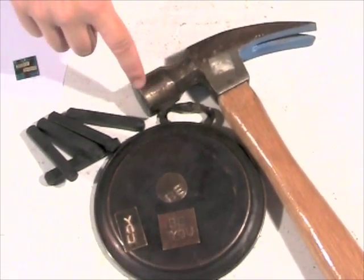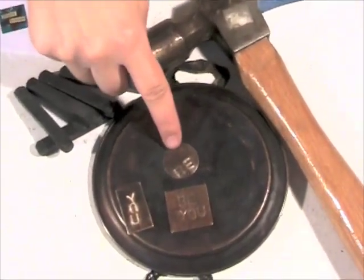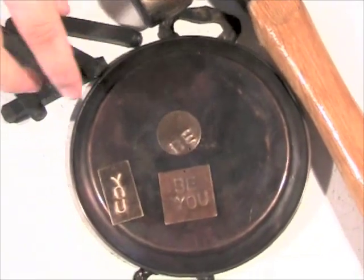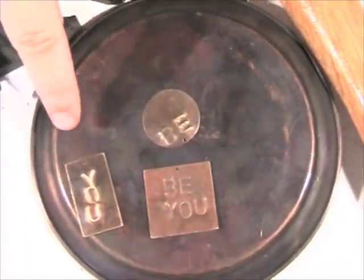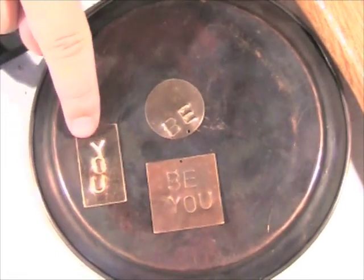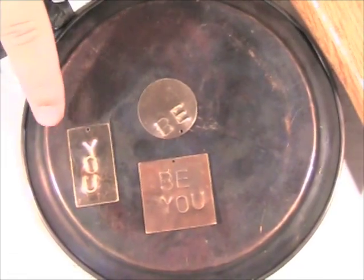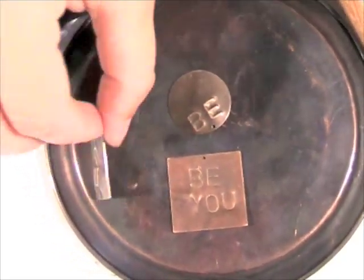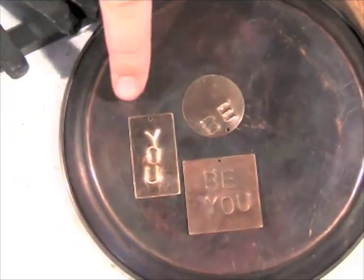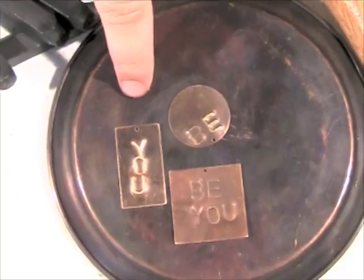Using the steel stamping set from the shop at Somerset, you can use a hammer or mallet and just stamp some simple words like 'be you' or 'be true' — anything like that is fun. I actually found when hammering that if you don't have a reverse steel stamping set, if you choose words that are symmetrical, you can turn it over. The back side can actually look even cooler, so you can have a lot of fun playing around with techniques like that.